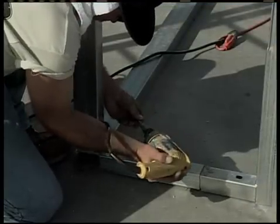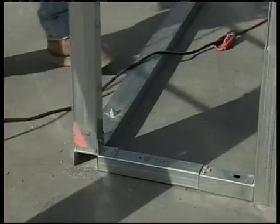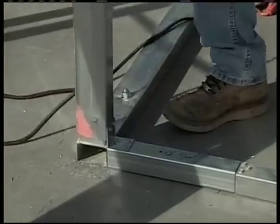Attach each end of the front base rail assembly to the side base rail pins with the flat angle brackets, just like you did on the back enclosure.